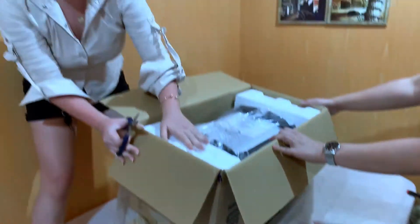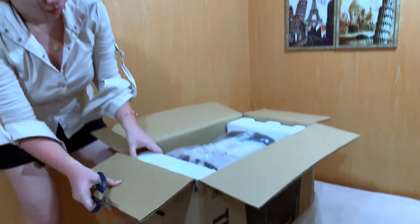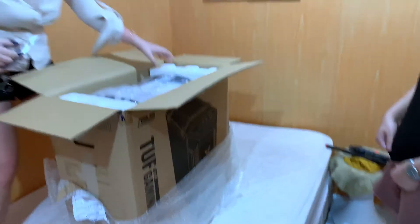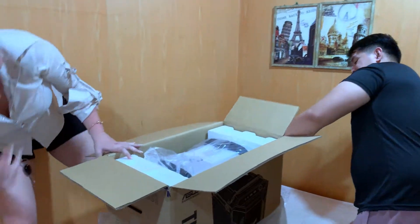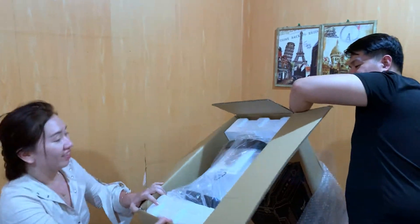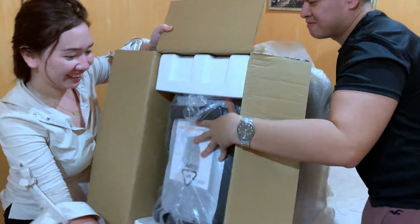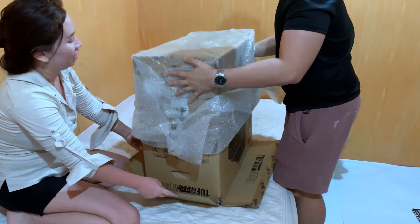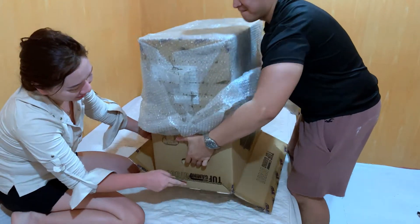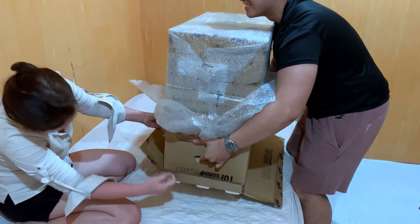It's styrofoam-lined on both sides — para safe ang ating item. I really appreciate sellers who know how to protect the item. Yung maganda yung pagka-packaging niya, para pag-ship, hindi talaga mapanong ating items. And here, may handle pa on the side of the carton para mas convenient tanggalin.